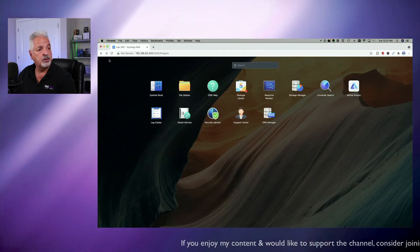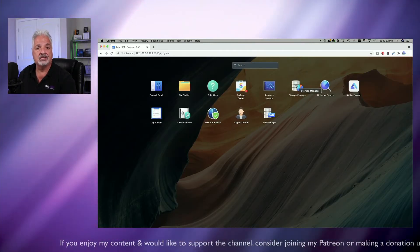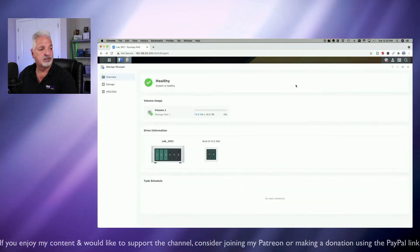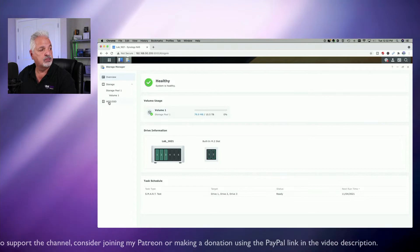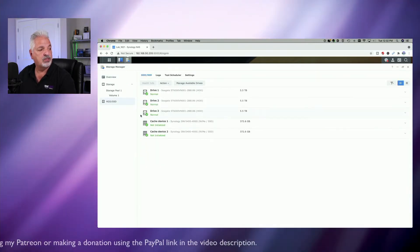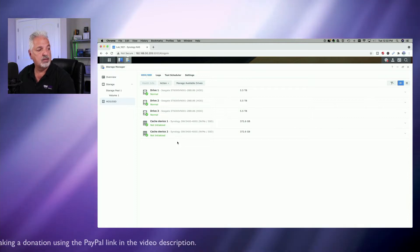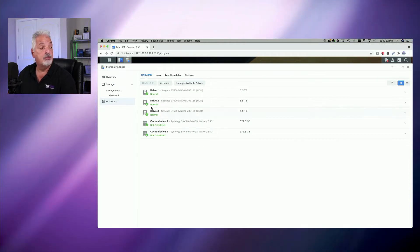Let's click up on the main menu and come over to the Storage Manager to check if it recognizes the two SSD cache drives. Everything is healthy. Coming over to the HDD/SSD tab, we can see cache device one and cache device two being recognized. They're not initialized yet — we'll do that probably in another video — but at least we know the NAS is recognizing them.